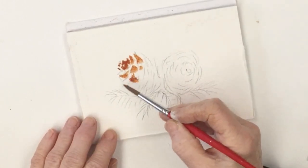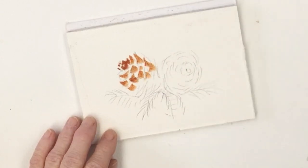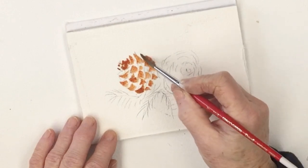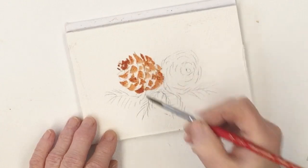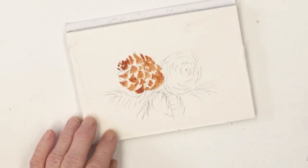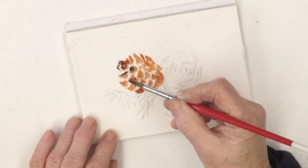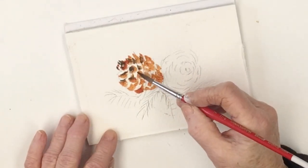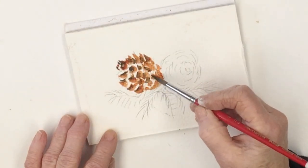I've drawn a quick sketch and I'm going in very roughly with some burnt sienna here using a number seven round synthetic brush, just indicating roughly where the scales on the cones are. Not worrying too much about shape or definition at the moment, just getting some paint on the paper.